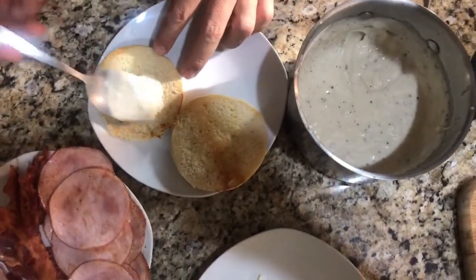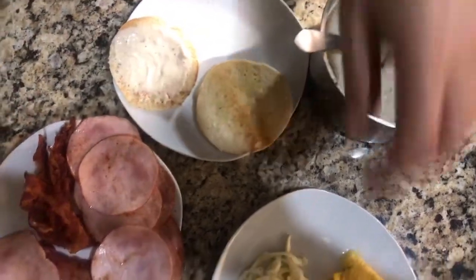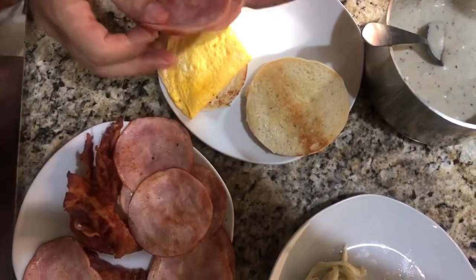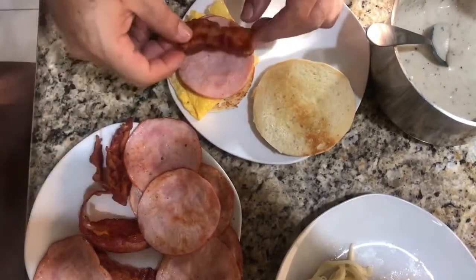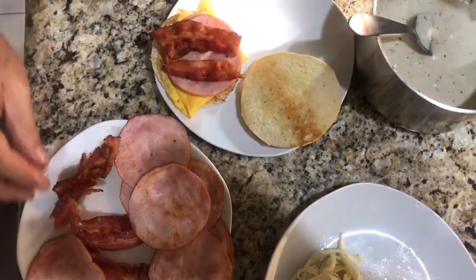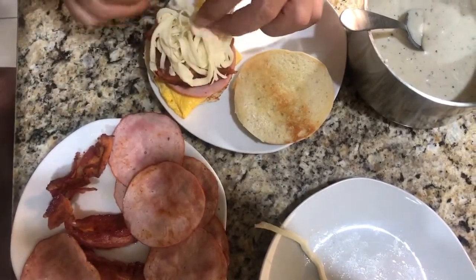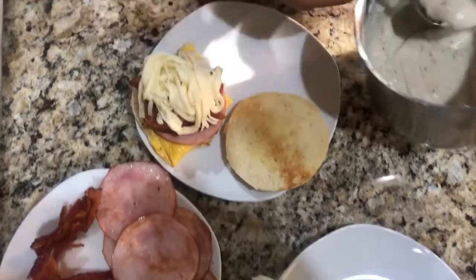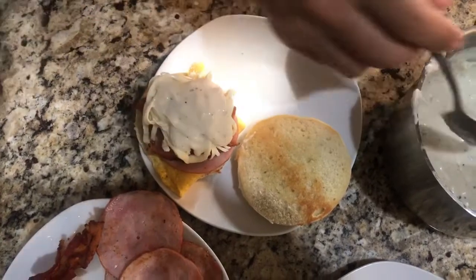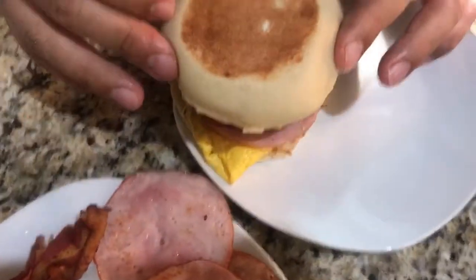Ya tenemos calentito nuestro muffin inglés. Entonces vamos a poner una capa. Ponemos nuestro huevito. Yo voy con dos de lomito canadiense, unas dos rebanaditas de tocino que le van a caer bastante bien. Coronamos con quesito del que a ustedes les gusten. Y ponemos una cucharadita de nuestra salsa bechamel. Vean nomás qué rico está esto. Y tapamos.